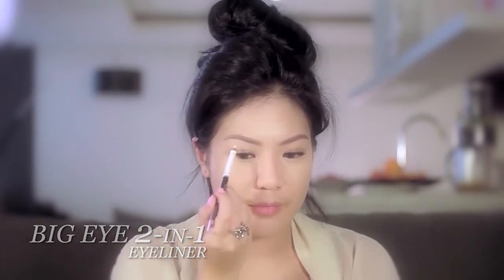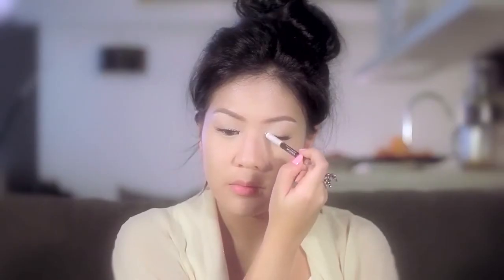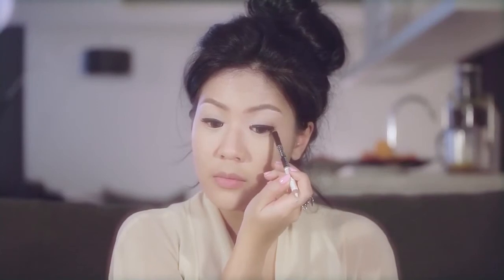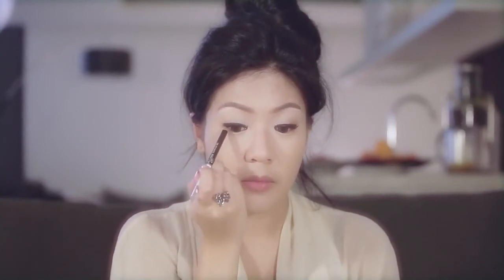They say eyes are the windows to the soul, so let's embrace it with some of my favorite products. I have this Big Eye two-in-one eyeliner which has two colors to define and highlight your eyes. First apply the lighter color on your inner corners, lids, and under your brow bone to instantly brighten up your look. Next, frame your eyes by applying the darker color along your upper lash line, following the natural contour of the eyes.